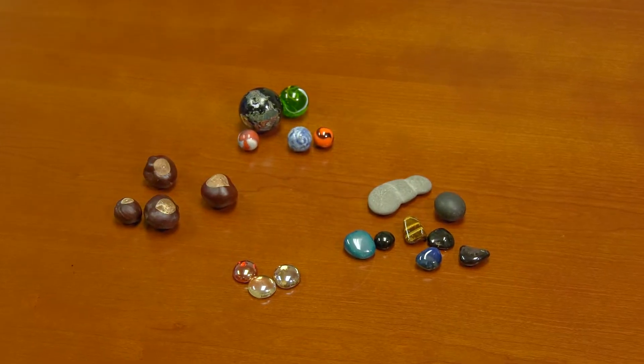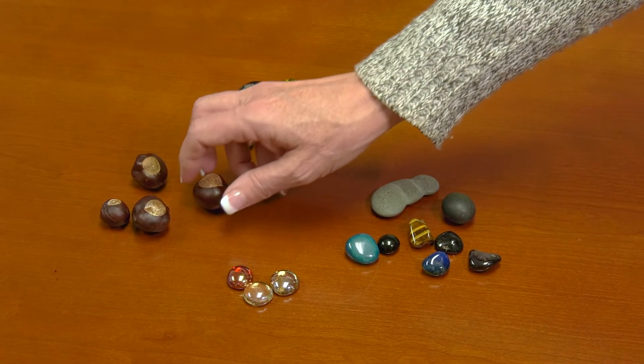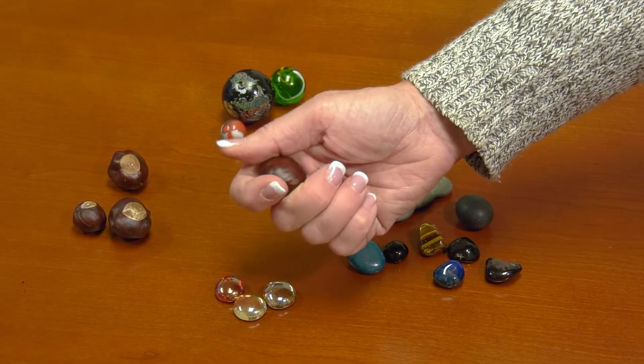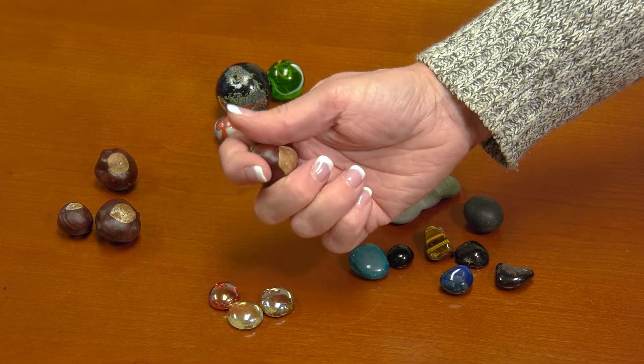Or try a smooth stone or buckeye. The smooth surface makes it a pleasing thing to hold. A variety of smooth objects are sitting on a table. A hand reaches in and picks up a buckeye, then feels the smooth surface.